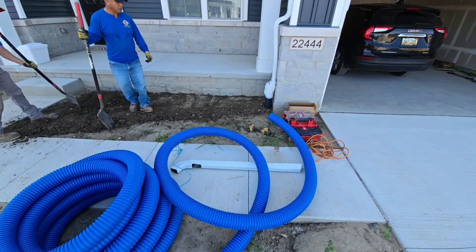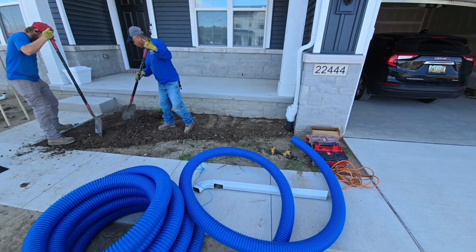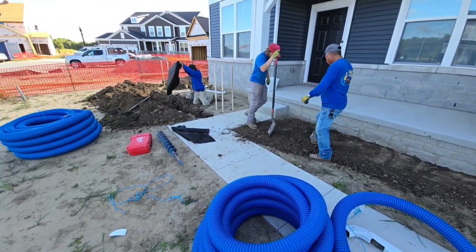This three-and-a-half-inch line allows us to start shallower so we have more slope — it works out so much better. It's also easier to get under the sidewalk.